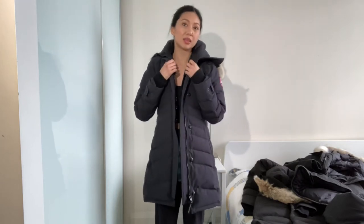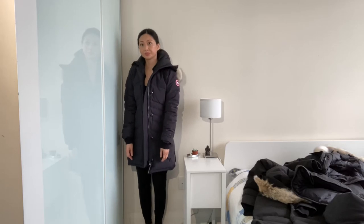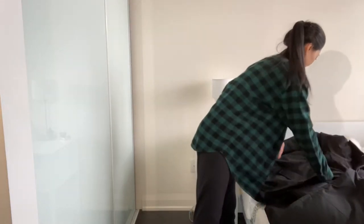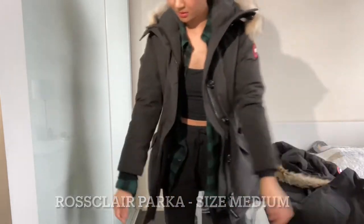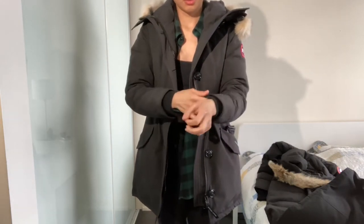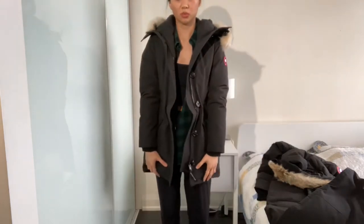For reference, I am five-seven, and this is the Loretta jacket — a summer fit jacket. I'm just going to try on the fusion fit. I'll tuck in my sleeves so you can see the length. It is above my wrist, which you really want.